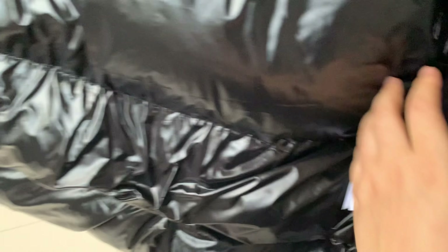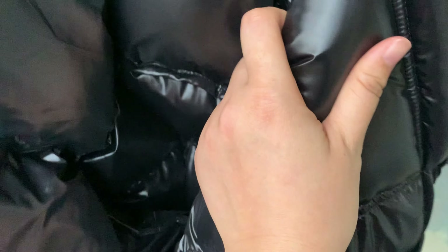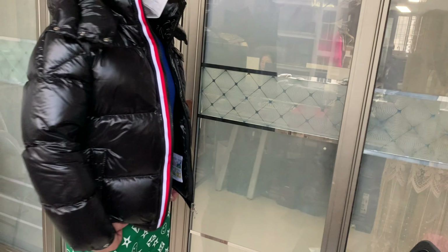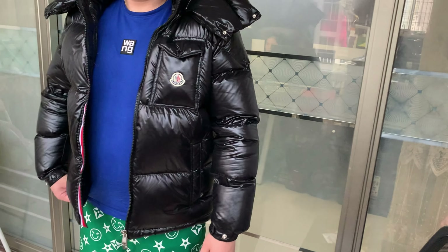This is how the best quality one looks — comfortable and soft. The material is very nice. This is how the jacket looks overall.